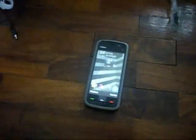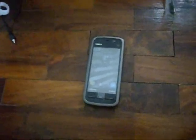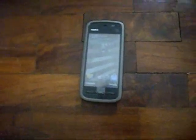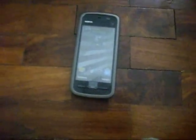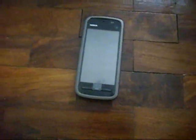It has 128MB of RAM and supports up to 16GB via memory card. It has GPRS, EDGE, Bluetooth 2.0 with A2DP, USB 2.0, and a 2-megapixel camera. The operating system is Symbian OS Series 60 Version 5.